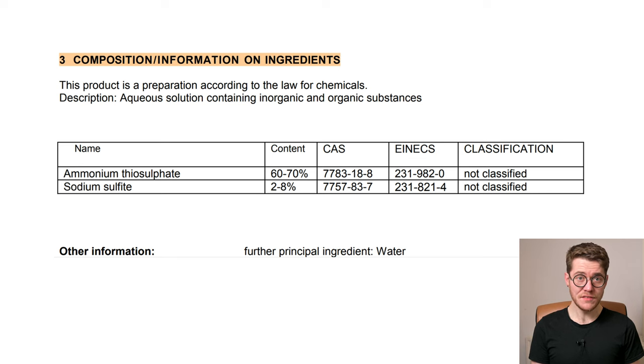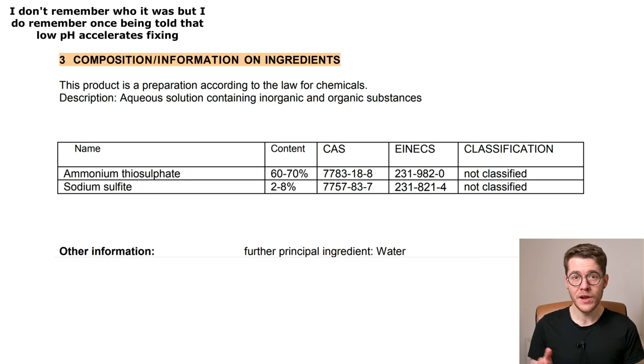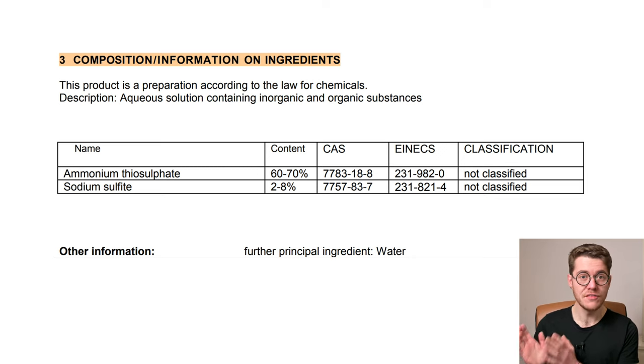Ammonium thiosulfate at 60 to 70% is the active fixing agent that strips out unexposed, undeveloped silver ions from your emulsion. Because this is an ammonium thiosulfate and not sodium thiosulfate fixer, this is a modern rapid type fixer — and that's where the ATS in the name comes from. Sodium sulfide at 2 to 8% is just an oxygen scavenger which helps to preserve the already impressive shelf life of this product even further. It preferentially reacts with oxygen in the headspace of the bottle, so the sodium sulfide is destroyed before the active thiosulfate gets destroyed.